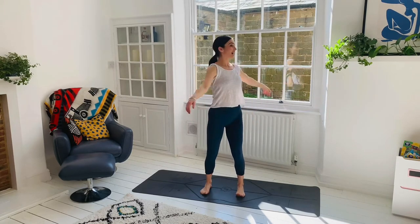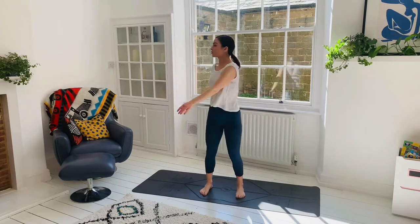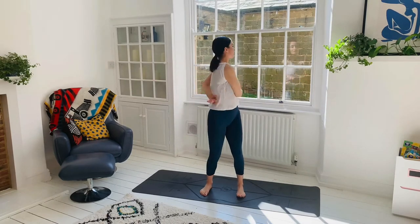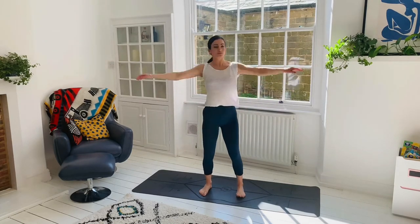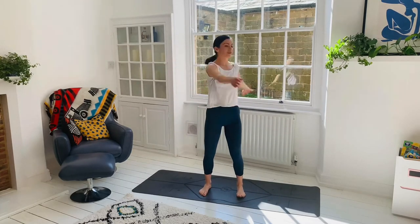Start with the feet hip distance apart. Tuck that tailbone — like I always say, it's like someone's just poaching the bum. Engage the core, lengthen the spine. And then we're going to inhale as we spin left and exhale as we spin right. You can do a strong breath — fresh air into the lungs. Make sure you blow your nose before you do this. Just opening up the shoulders, warming up the spine — a really good way to shake off any negativity.